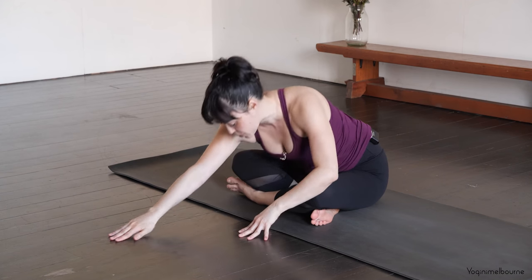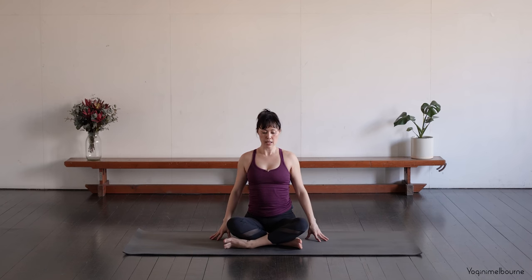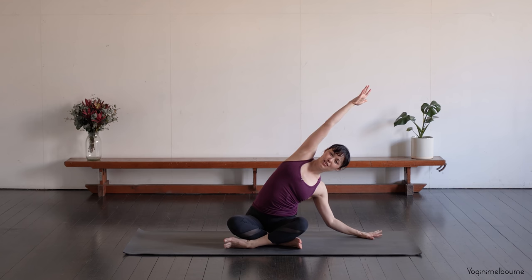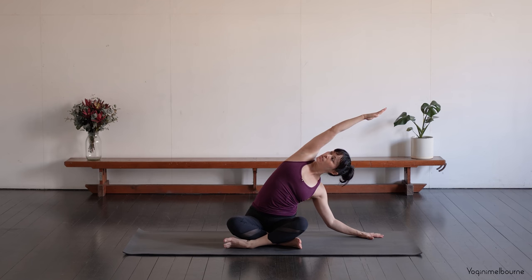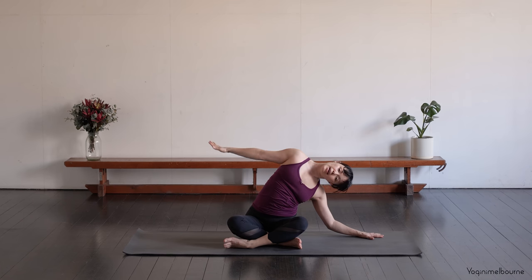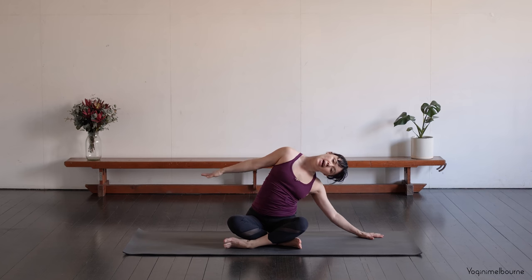And then inhale to walk your hands back up to centre. Taking that right hand away from you, palm down. Take the left arm up and over, coming into a nice big side bend here. Letting that underneath shoulder drop away from the ear. And if it's okay on your neck, turn the head to look up towards the ceiling. Keep pressing down through that left sitting bone.